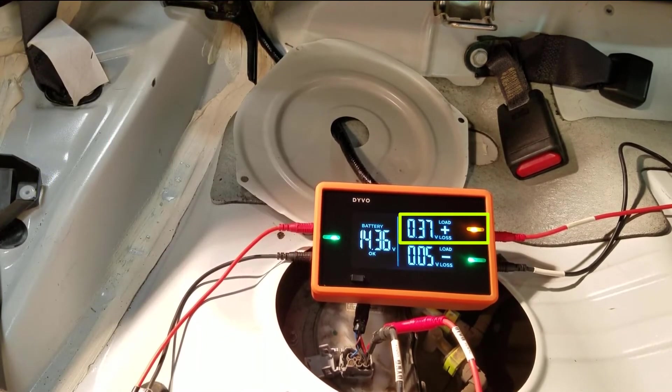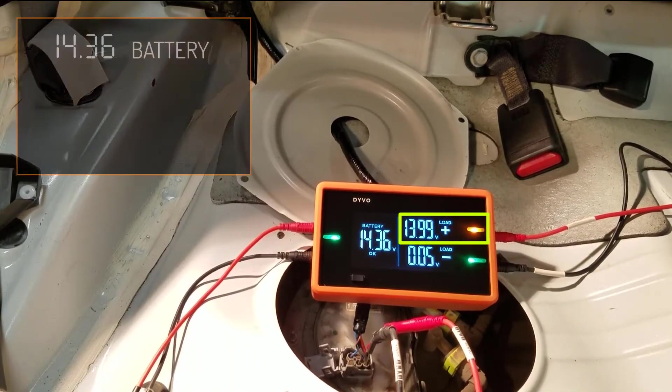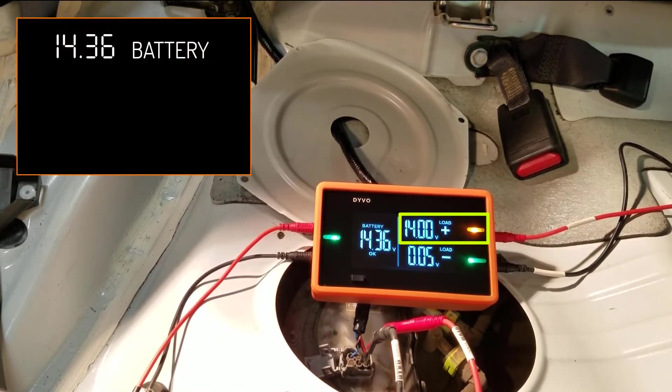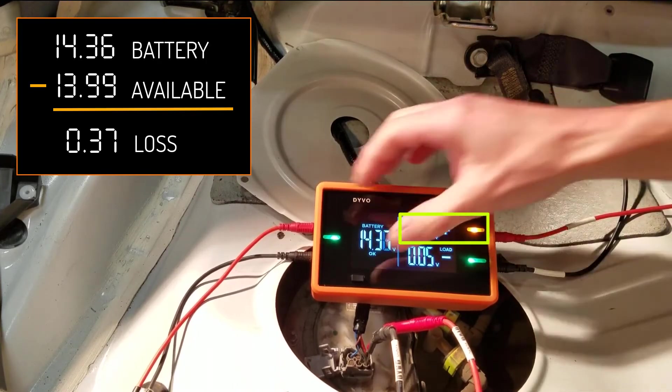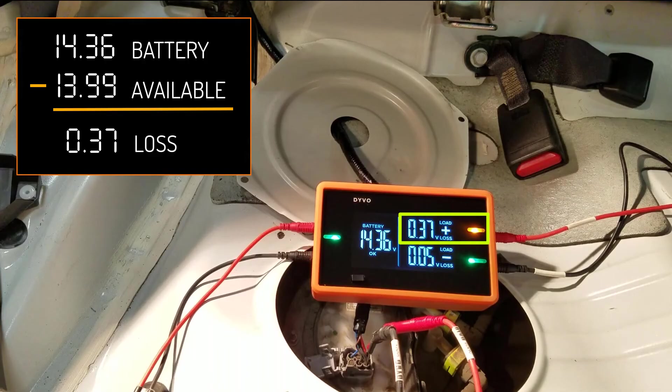If you want to see the voltage available, a quick press of the mode button cycles to our voltage available - we can see that we have around 14 volts available. That's what I love so much about the voltage loss mode because here the engine is running and the alternator is charging and going up and down - we're currently at 14.36 volts. Rather than trying to subtract that yourself, it's really hard when those numbers are constantly changing. So that's why I prefer the voltage loss mode - it just subtracts those values for me. I see a 0.37 volt loss, so this circuit is excellent.